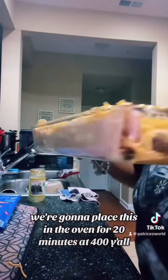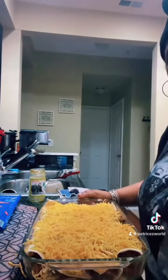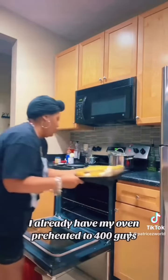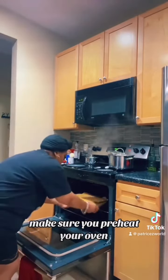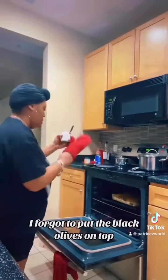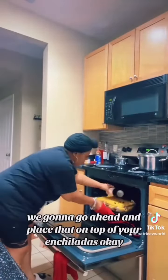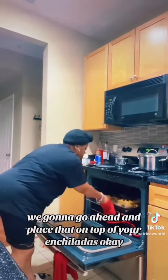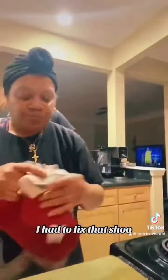20 minutes at 400 degrees. I already had my oven preheated to 400 — make sure you preheat your oven. Always clean up your kitchen! I forgot to put the black olives on top, so we're gonna go ahead and place those on top of your enchiladas.